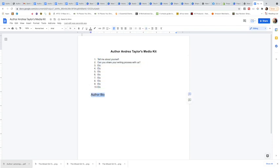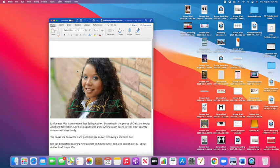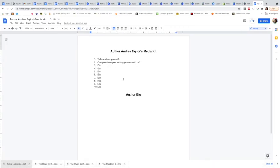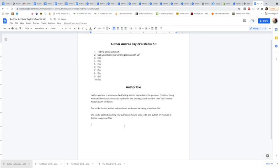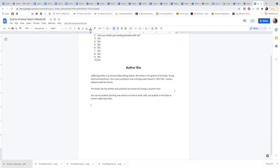The font for the questions can go back down to 12. For your author bio, you'll want to bold and center that heading. If you have your bio saved on your computer, go find it in Word or wherever you have it saved. For instance, here's my author bio — I'll just copy it, go back to the Google Doc I'm making, and paste it in.